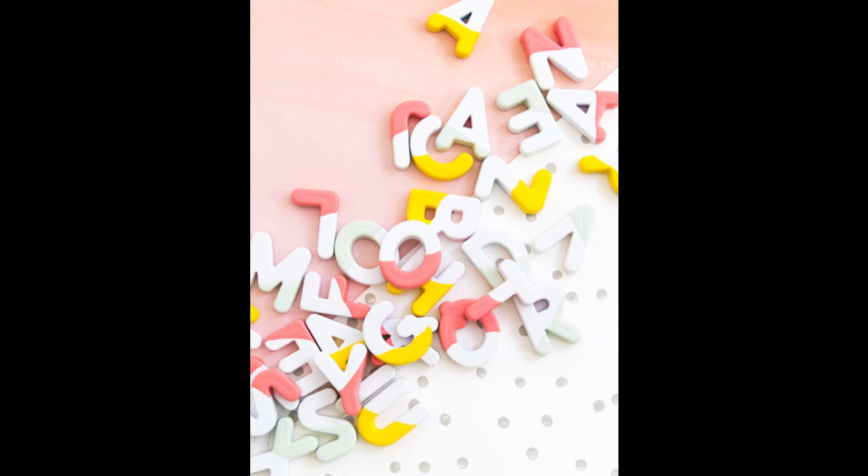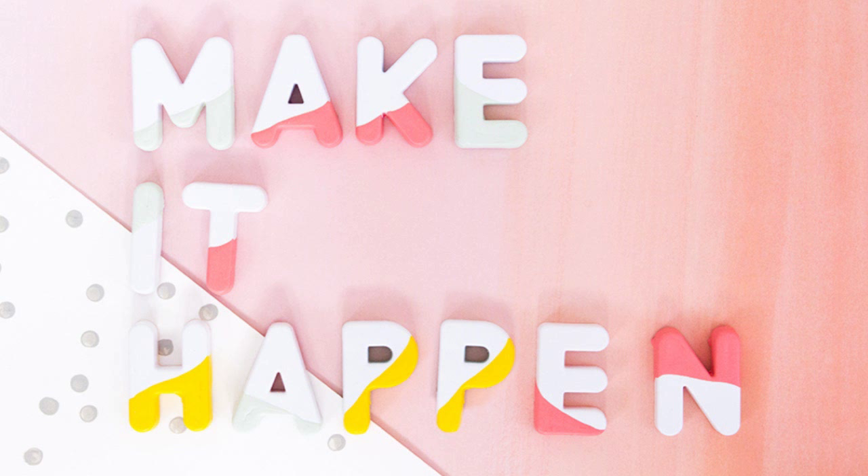32. Add some color to your fridge with paint-dipped magnets. Alphabet magnets are fun whether you're a kid or an adult. Check the info to visit the video's DIY tutorial.